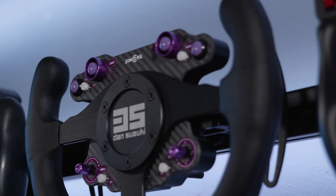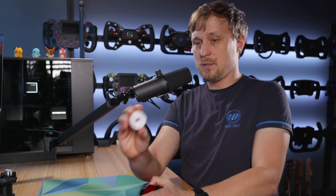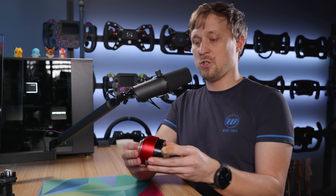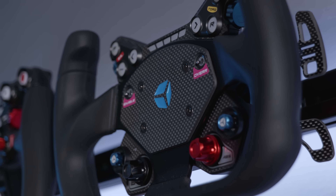Another mount that I have is for the SimMagic NRG-QR. Same principle — this goes on the wall, and then you can just plug in your wheel. And I also have the wheel side 3D printed.